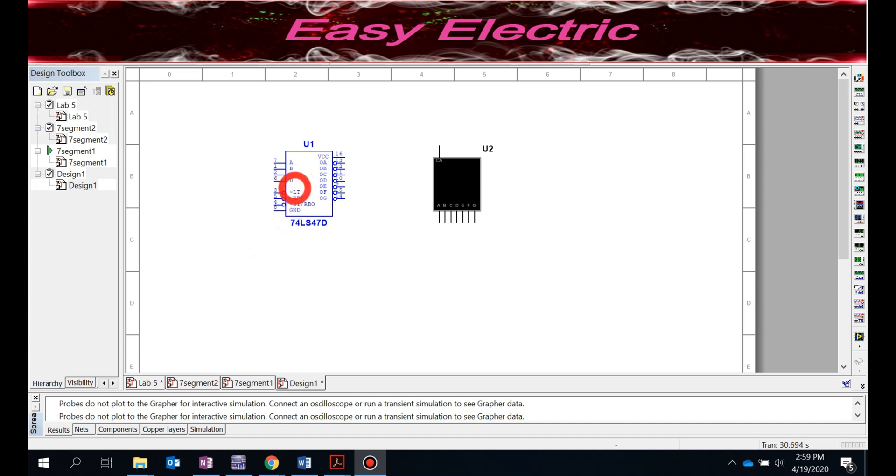The other thing to be careful about is the circles shown on the seven-segment output pins. Those circles indicate the outputs are active-low — they are active with zero and inactive with one. So whenever you provide BCD codes, the corresponding seven-segment outputs will be zero, not one. This is an important thing to keep in mind.